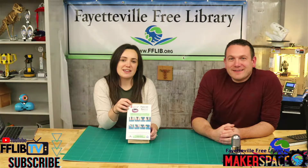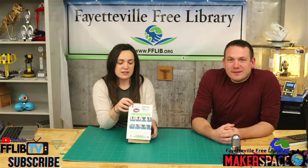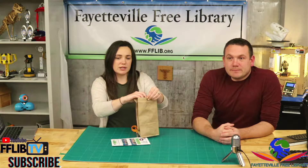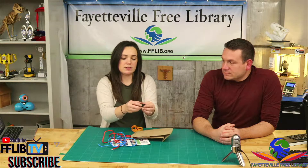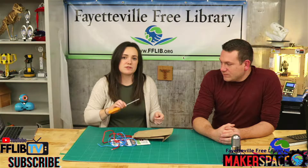Hi everyone, welcome to this week's take and make video. This week we'll be showing you how to make a paracord bracelet. In your kit you're going to have two lengths of paracord — you should have two different colors to work with — and you're also going to have a plastic buckle. It's got two pieces to it. The only other thing you're going to need for this is a pair of scissors.